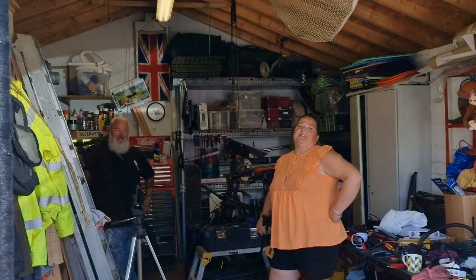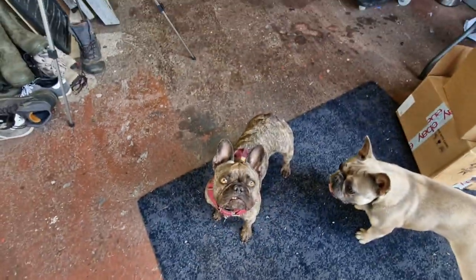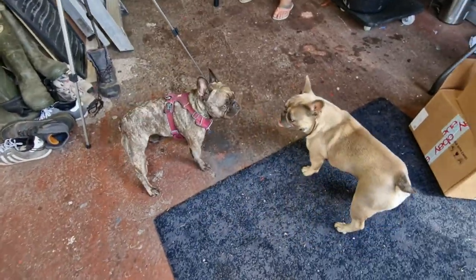Look what I found hiding in my garage — hello Luna! It's my dad, be nice.